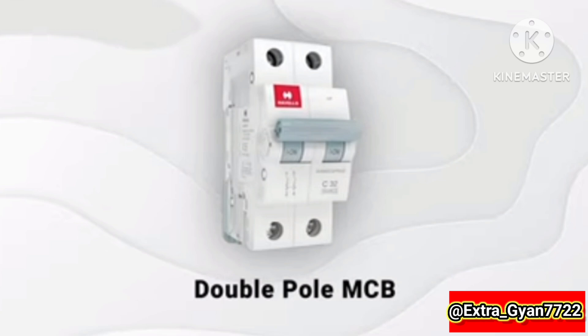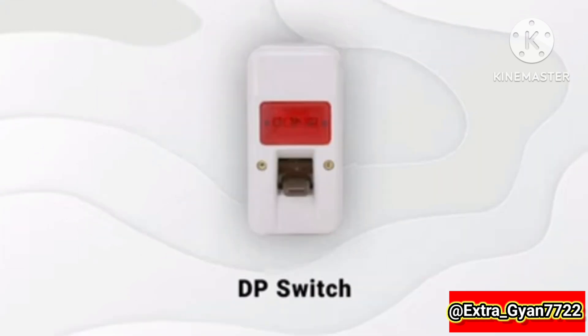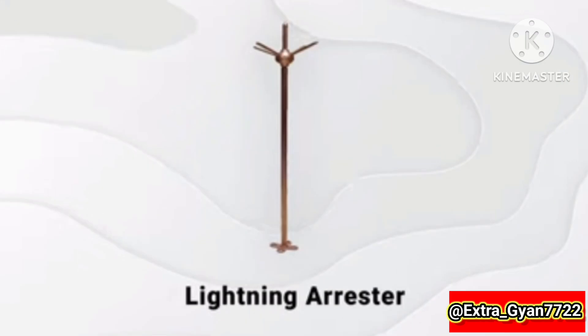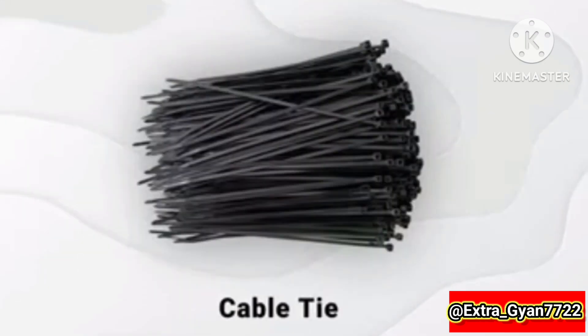Main switch, double pole MCB, DP switch, earthing rod, earthing plate, lightning arrester, cable tie.